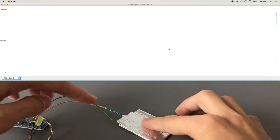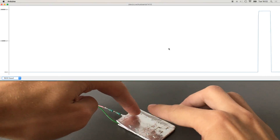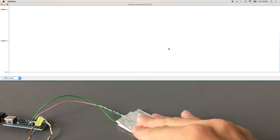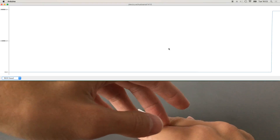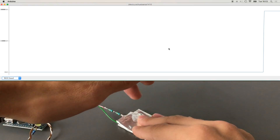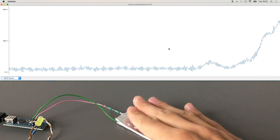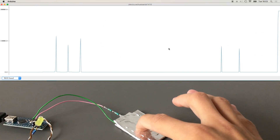A layman's explanation: electrons take the path of shortest resistance, but some spread around. When you touch the plate, instead of just having the direct path, electrons now have many more paths — they gather in you and in the plate, then start flowing toward the receive pin. Please correct me if I'm wrong. As you can see, when we touch it we get a huge value — up to 30,000.